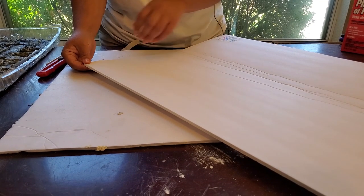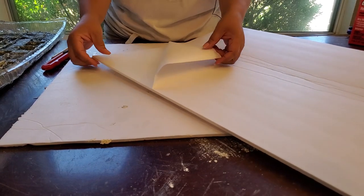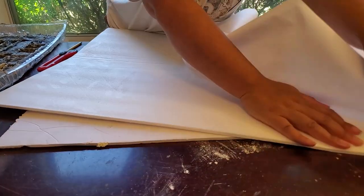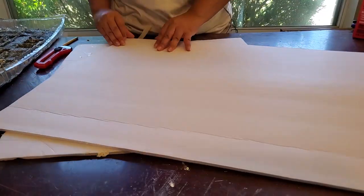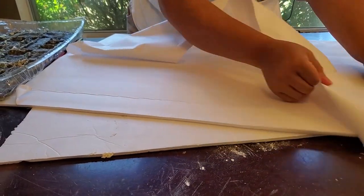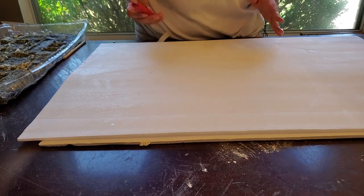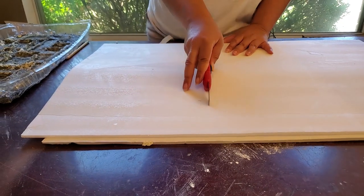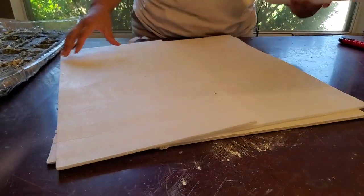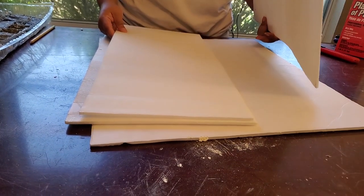So step one, you're going to remove the paper from the front side as well as the back side. Now we're going to cut it into thirds. I'm just eyeballing this. Then we'll spray our adhesive on and you'll stack them.